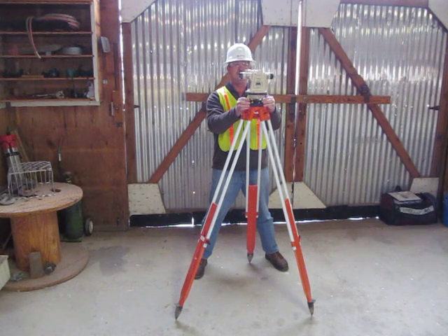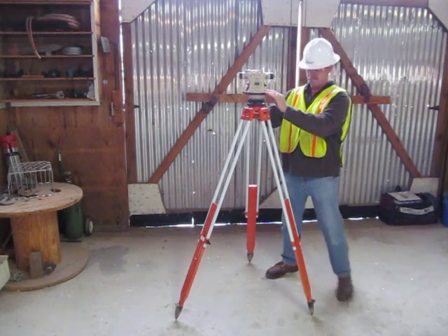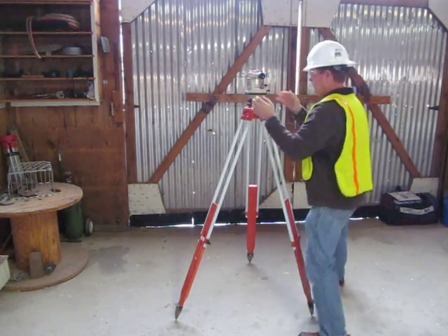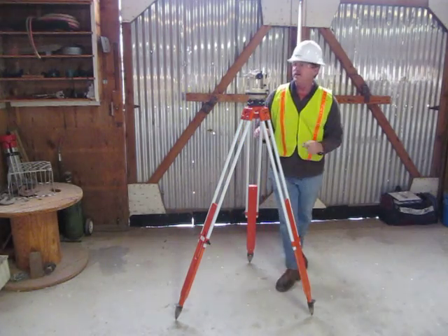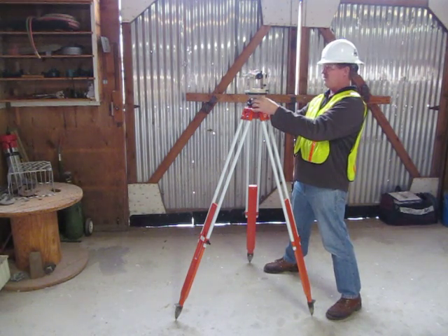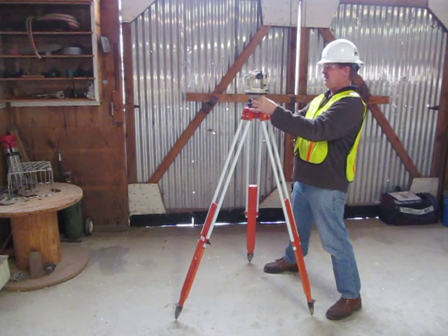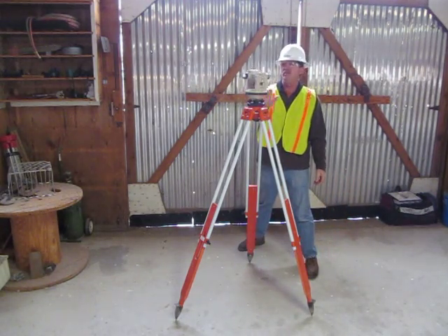I'm going to snug those up, then make a third adjustment — turn a quarter turn one more time over the next two adjusting wheels. Make sure the scope is perfectly lined up with those, and then I'll adjust one more time. The bubble is almost level now; it's just a little bit high on the left side, so I'm going to loosen that one more time and tighten up the other side. Then I'll snug up my adjusting wheels. At that point I can turn my scope any direction and I'll be in level.